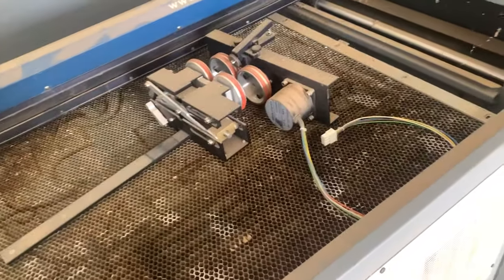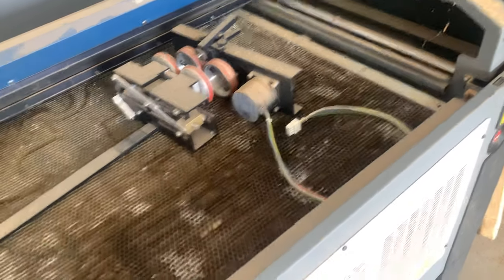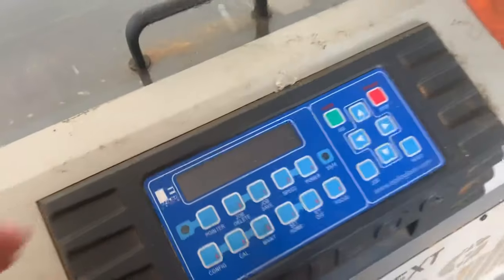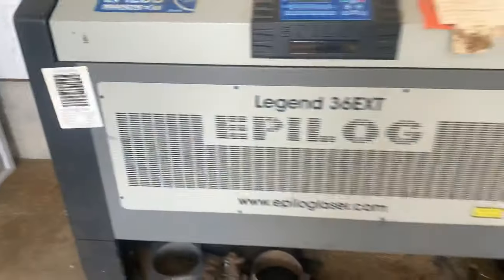This laser printer is going to be pretty awesome — you can make stuff like necklaces, earrings. All you gotta do is put your design in and hook it up to a computer. We need to get a computer out here. I'm not sure if it connects to a computer or if it works kind of like a Xerox machine where you put the paper in and it copies it. We just got it today so it's new to us.